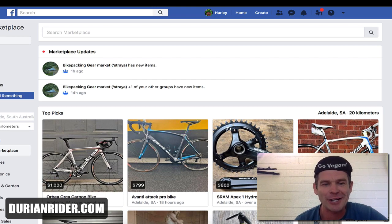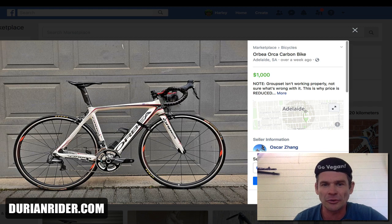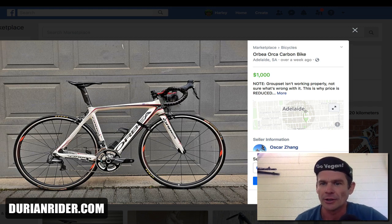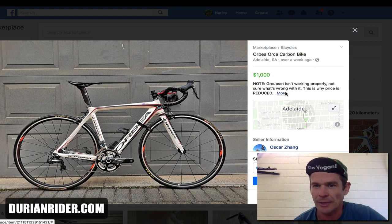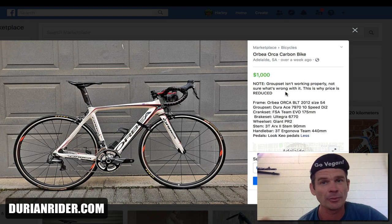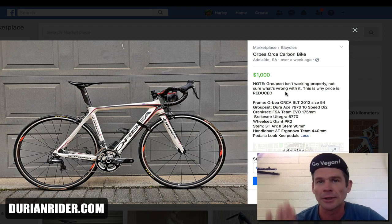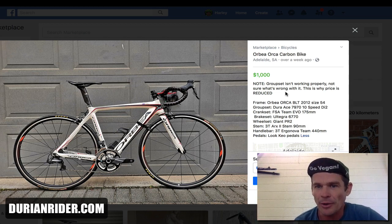We're in Adelaide, Australia on Facebook Marketplace. There are some incredible deals on there and I'll show you what to look for and what not to get. I might know some of these people from the cycle community or whatever — I'm just picking out random bikes here. There's no hate or favoritism to anybody. I'm just clicking on an advert and sharing my honest opinion.